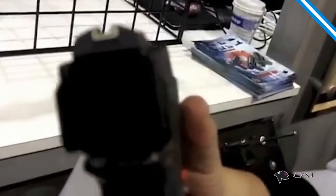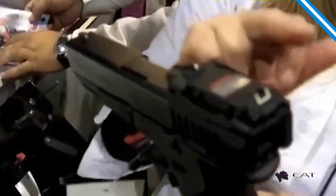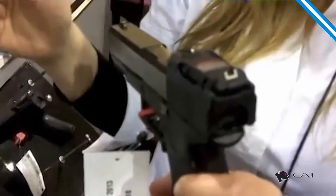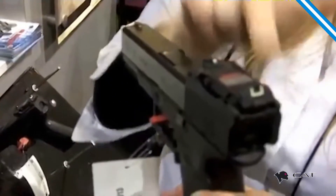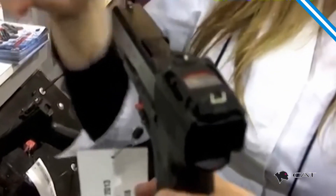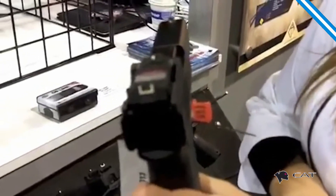It is made for Glock pistols. You can change from one Glock to the other and it will keep regulation. You have two mounting models: one for narrow slides and the other for wider slides, like the Glock 20, 21. And this is it.